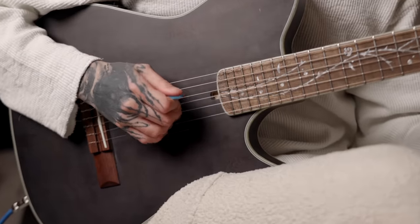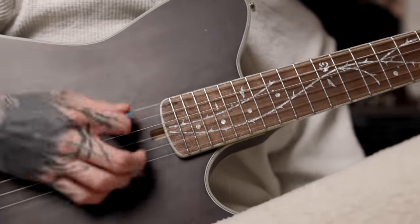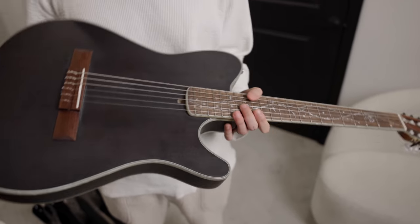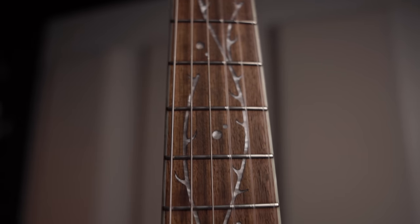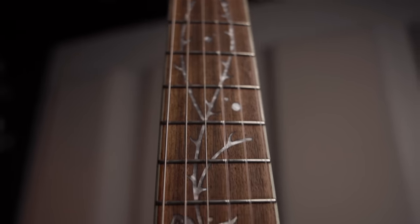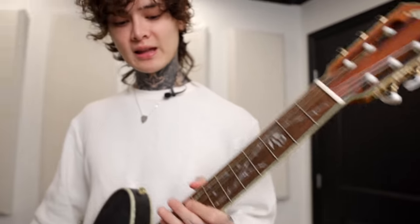This one I've played on tour — I've played so many notes on this, so you can see it's got tons of wear, and I don't remember the last time I changed the strings. On the neck you can see we've got the Tree of Death inlay, beautiful stuff.